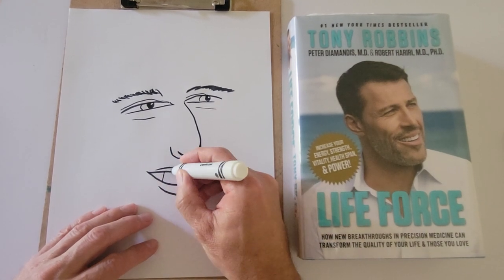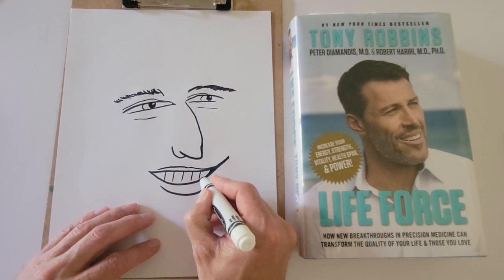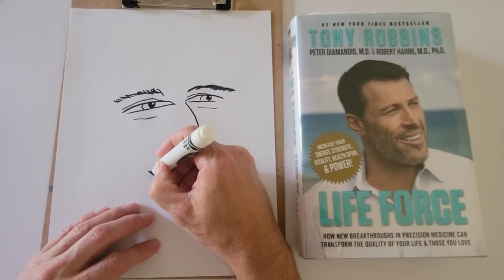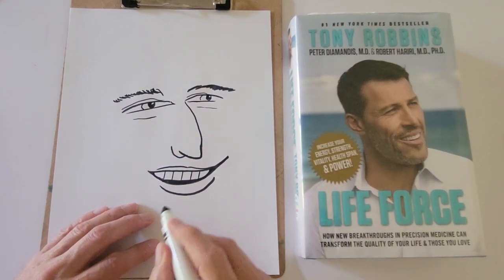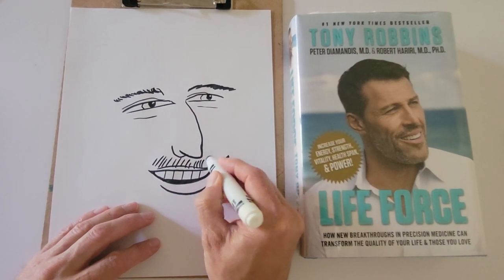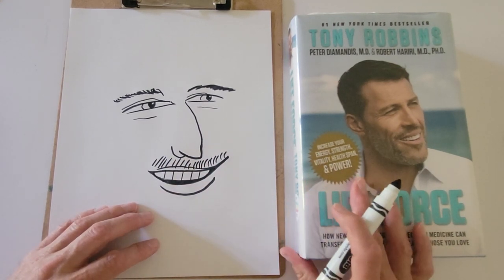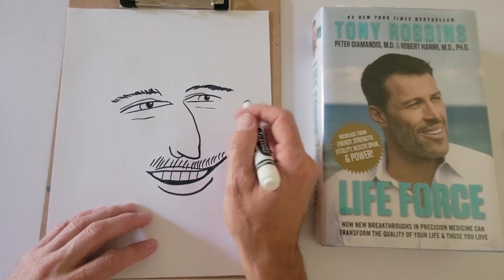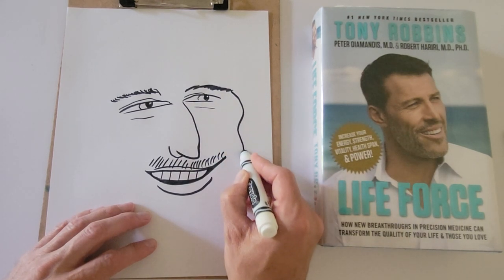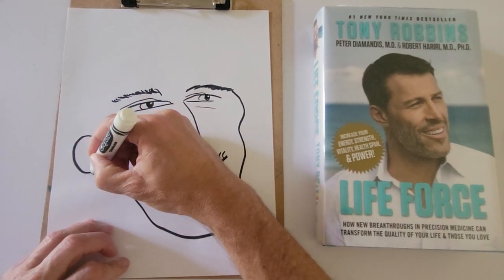Give him some teeth. There's a little bit of a gap right there. He's got some facial hair — the mustache. And the jawline goes like this. He's got a strong chin. I'm going to draw the ear right over here.